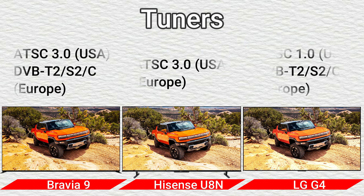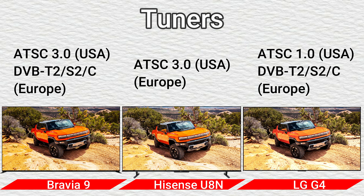Tuners: ATSC 3.0 USA, DVB-T2/S2/C Europe; ATSC 3.0 USA and Europe; and ATSC 1.0 USA, DVB-T2/S2/C Europe.